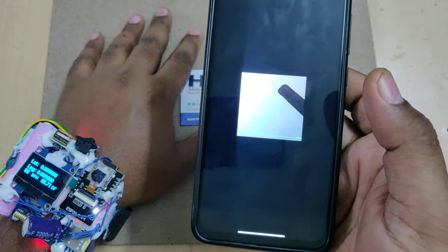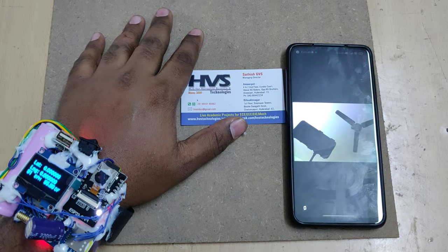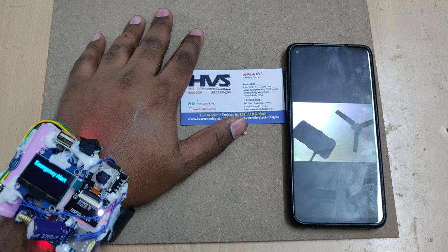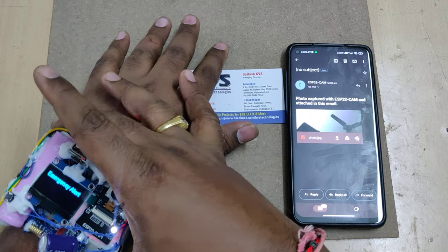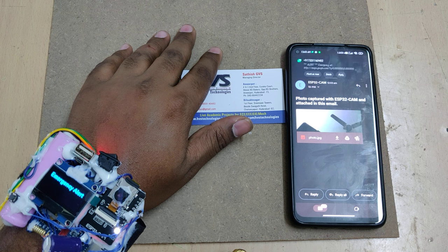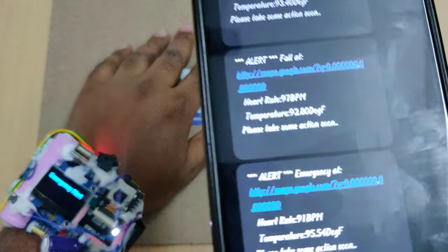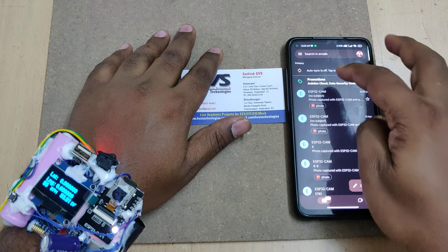This is the image we have received now. Coming to the emergency demo: press and hold this switch for at least 3 seconds duration. The emergency alert is triggered. We got the message alert for the emergency. Now we have both emergency and fall alerts; let us check the mail again.